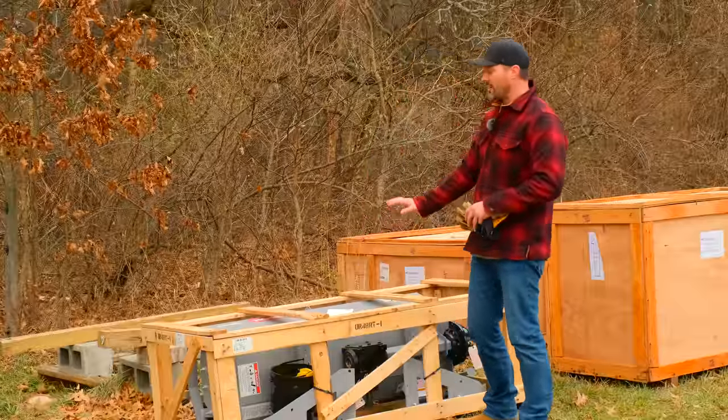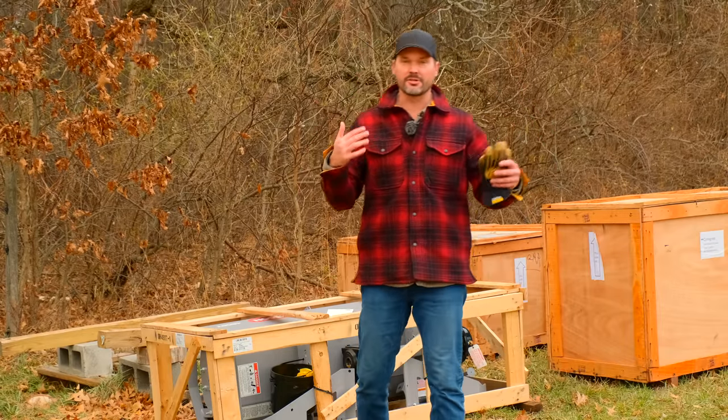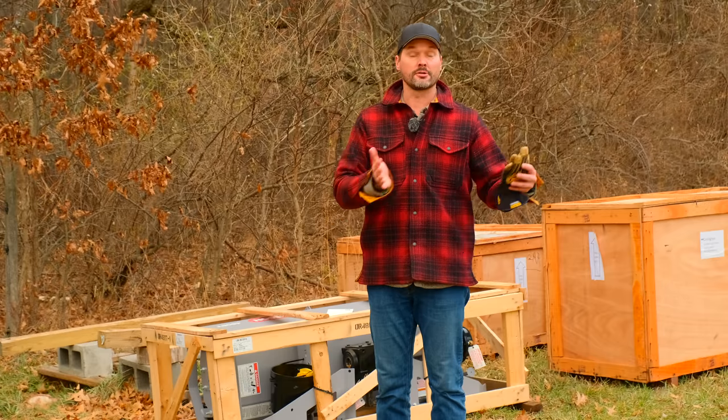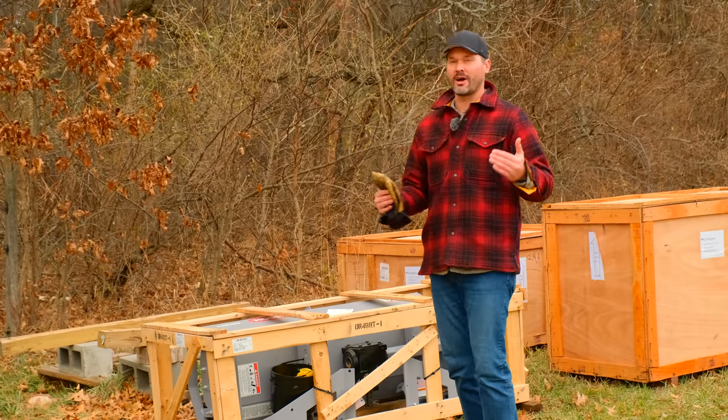We did get a few of the 60-inch tillers in as well. I'm going to be a little bit cheaper than Dirt Dog, but traditionally if we're looking for larger tillers — the 60, the 72, the 84 — we stick with Dirt Dog. Dirt Dog doesn't offer a 48-inch tiller right now, so we had to find something to kind of round out that lineup.